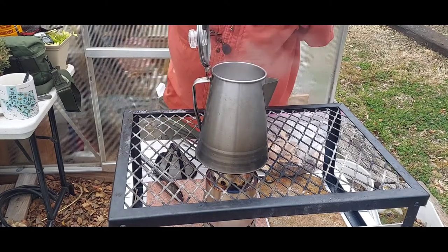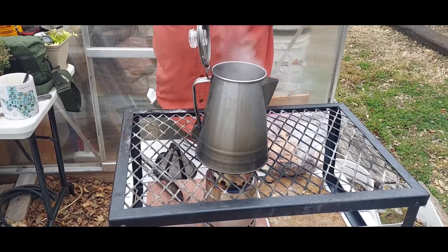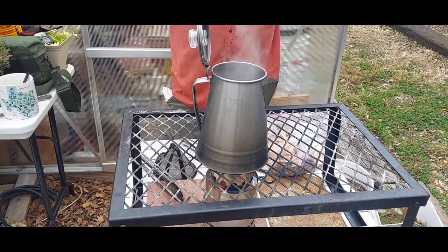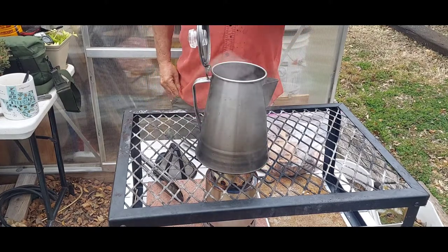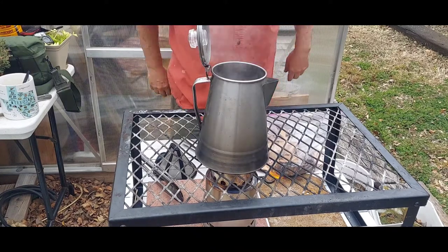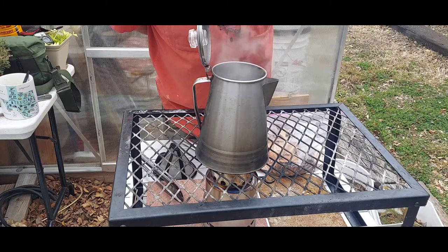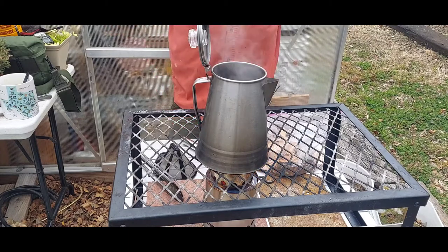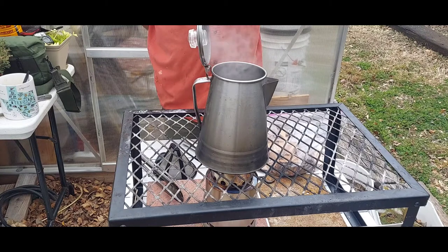They roast the beans at higher temperatures, and boiling only gets to about 210 to 212 degrees. You need to boil this coffee to extract all the flavor from the beans and to get rid of the bitterness — because when you make it this way you're not going to pick up the bitterness like you would in a French press, percolator, or pass-through filter. There's a guy out there who's a cook for a ranch and he talked about making it this way.